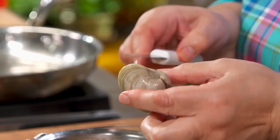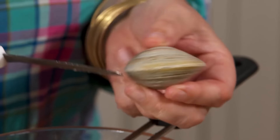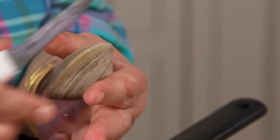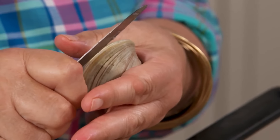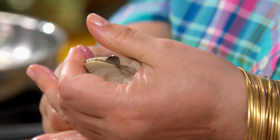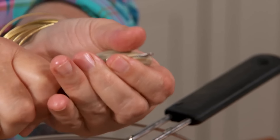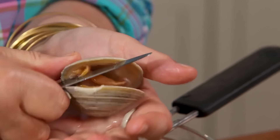You're looking at the clam — this little indentation is where you want to go in because the muscle is right there. You nestle it right between your thumb and just press it in. You go this way because that's the muscle, then you go around and pry it open.